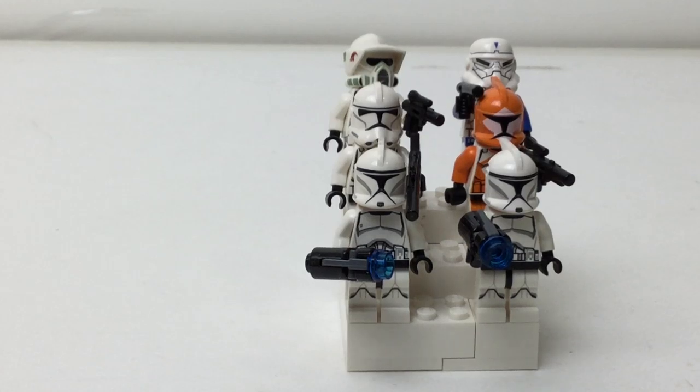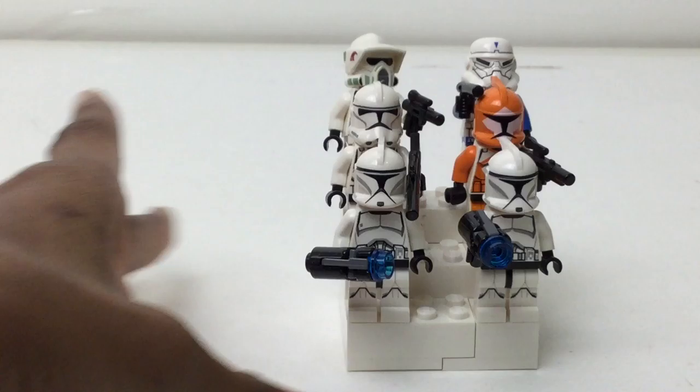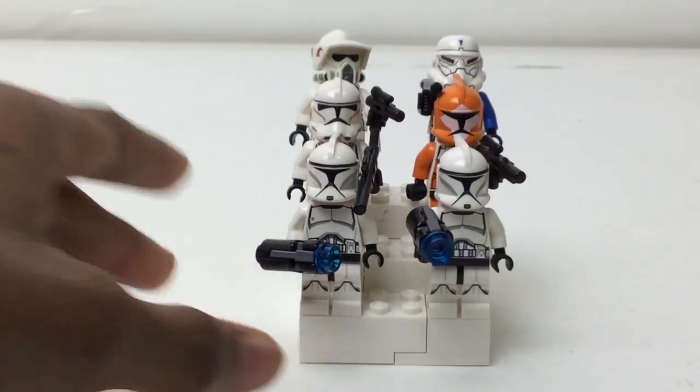Hello there everybody, Embricks here with another six figures for my clone slash Republic army minifigure stamp. Now I said the next video would be longer when I just reviewed my droid one, but unfortunately this might actually be shorter. Anyway, just made out of white bricks — if you can see it right there.